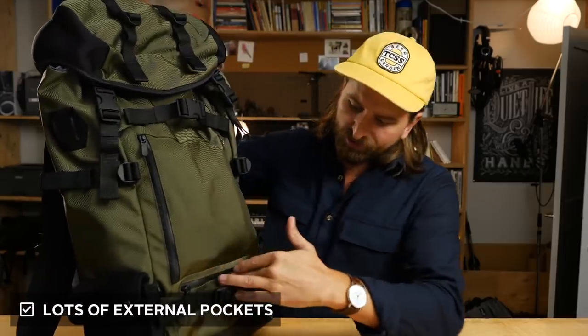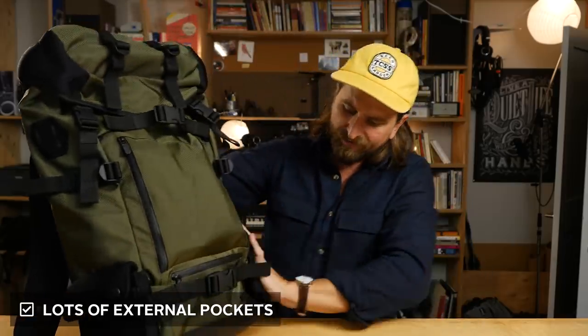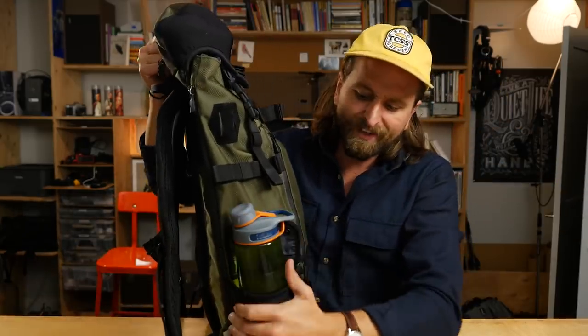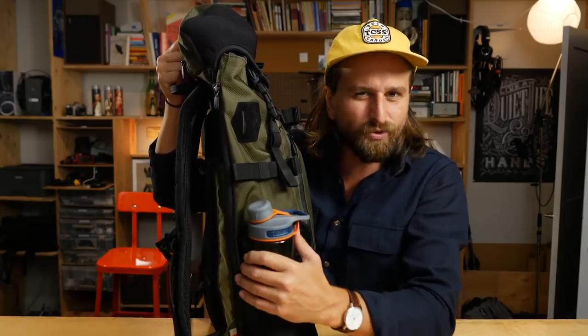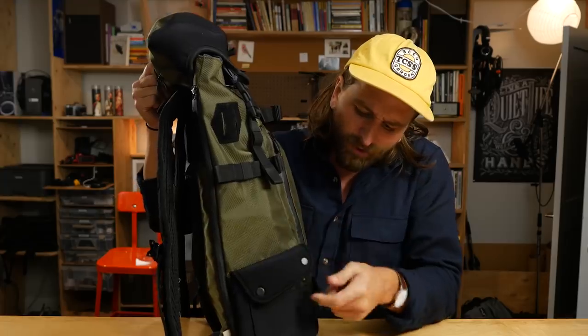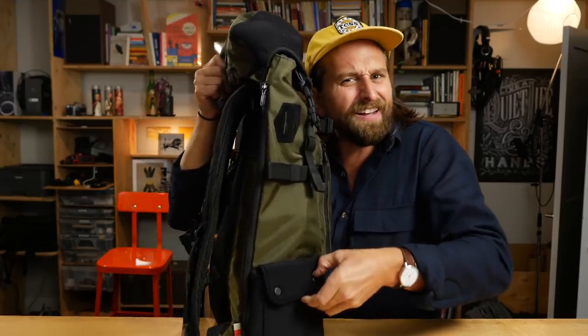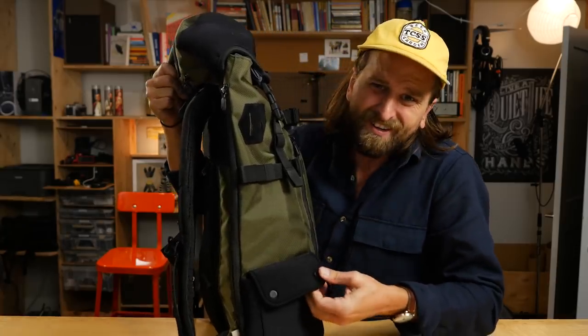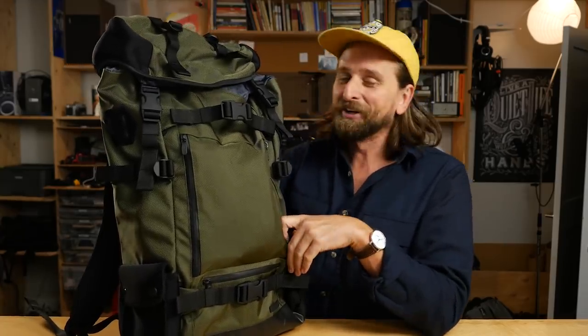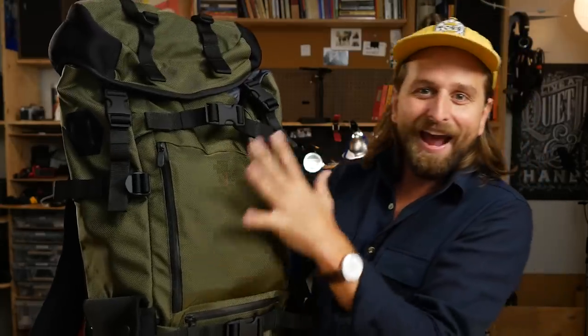Point number three: there are lots of external pockets that can be used in a number of different ways. You have these side things here which I believe could be water bottle pockets — it's the kind of water bottle pocket that's not quite as sturdy as you'd wish, but it's got these buttons on there, which would normally be a real pain to snap closed. On this little thing, they've just designed a little place for you to put your finger so you can get it in the right spot and actually clip it down. We've moved away from buttons for a reason, but you get that aesthetic — it's like candy crush.